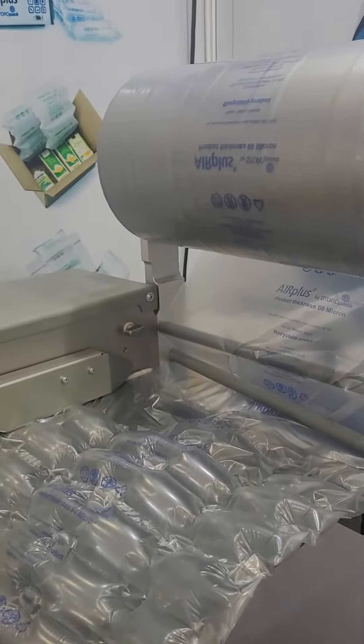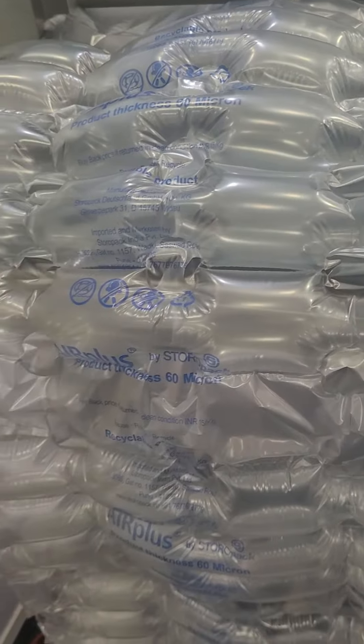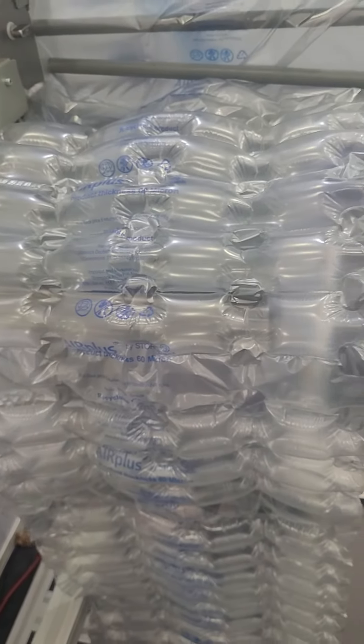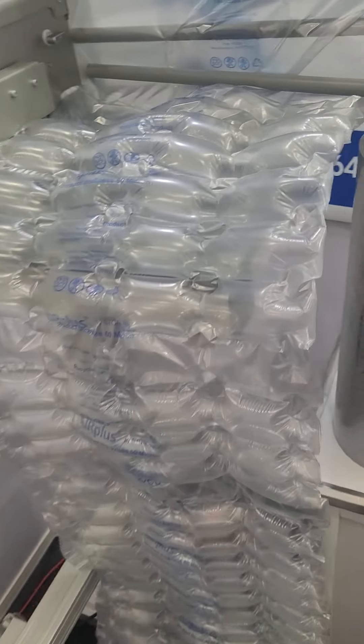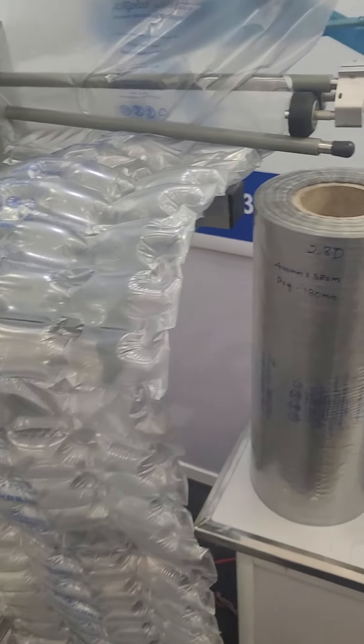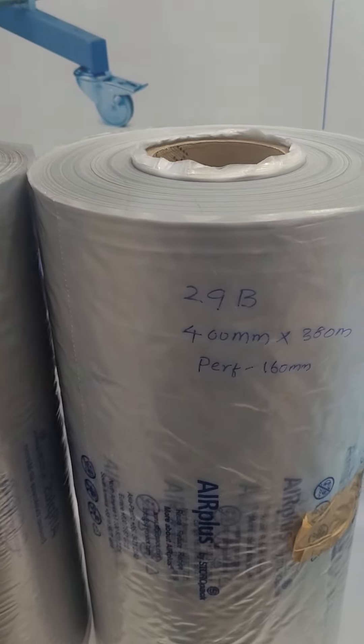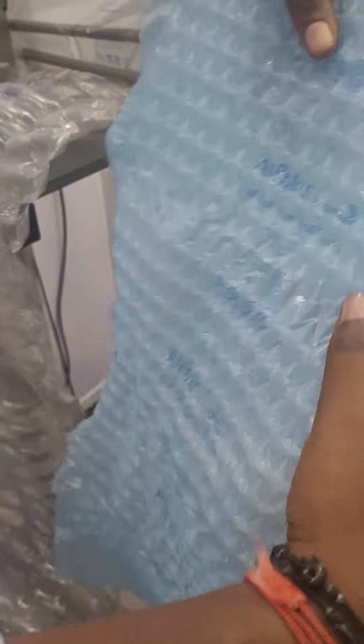What you are seeing here is basically the 16P Cushion, which is 400 mm by 380 meters in length, and for every 250 mm there is a perforation. We also have other types of consumables: the 28D and the 29B, and we also have materials with recycled content. This is the R Plus Cushion which has recycled content in it.